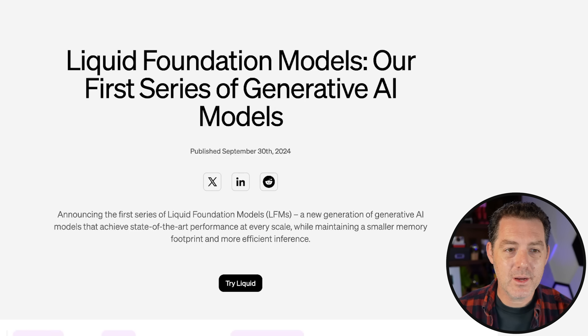We have a brand new model from Liquid AI, and it's not just a new model — it is a new architecture. This is not the Transformers architecture. Today, I'm going to tell you a little bit about it, and then we're going to test it. So let's get into it. Here's the blog post, Liquid.ai. The thing to know is it is not the Transformers architecture, it is something different.